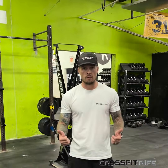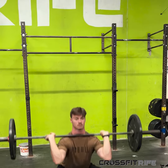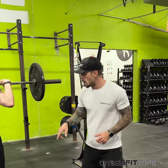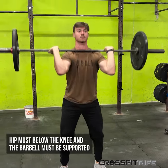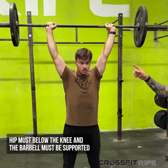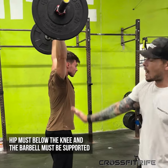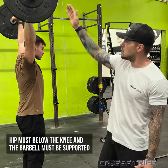Or you can power clean the first rep, get yourself set, and then go into your thrusters. What we're looking for in the thruster is on the bottom of the squat, the hip has to be clearly below the knee, and then on the top of the thruster, the bar needs to be locked out in a position of support — stacked right over the middle of the body. If it's pressed out in front, it's going to be a no rep, so get it to that position of support.